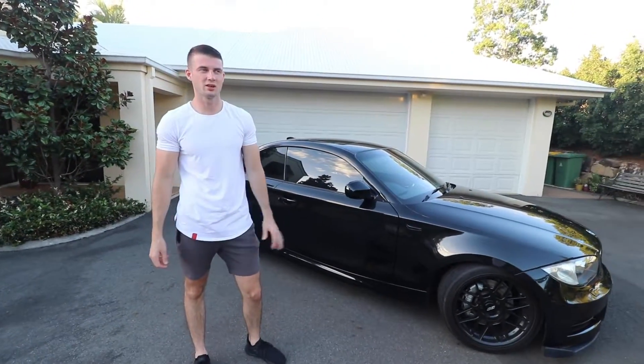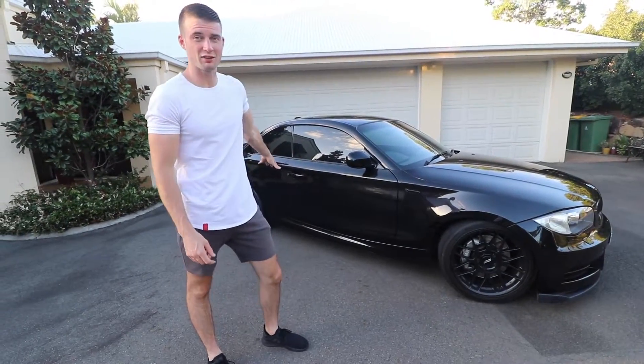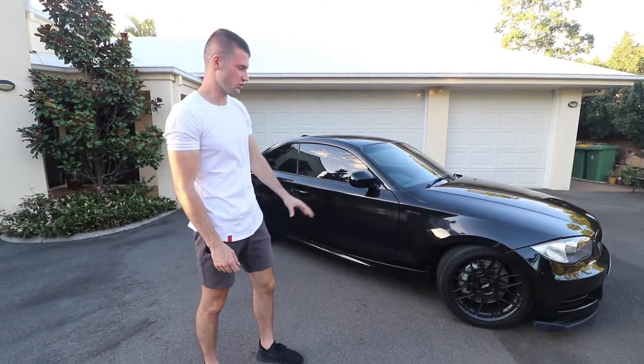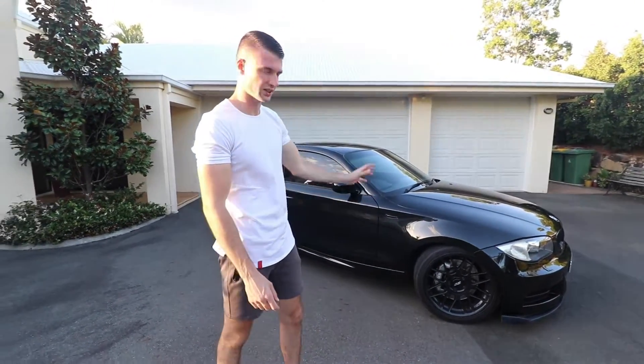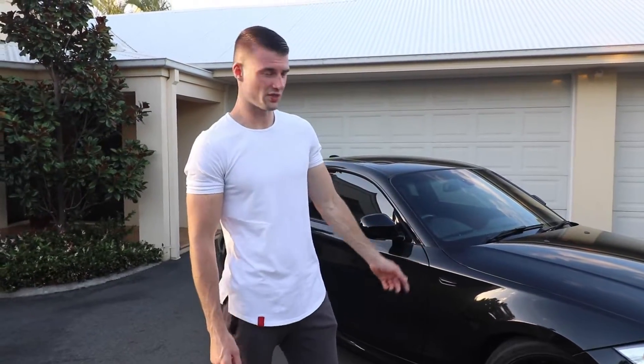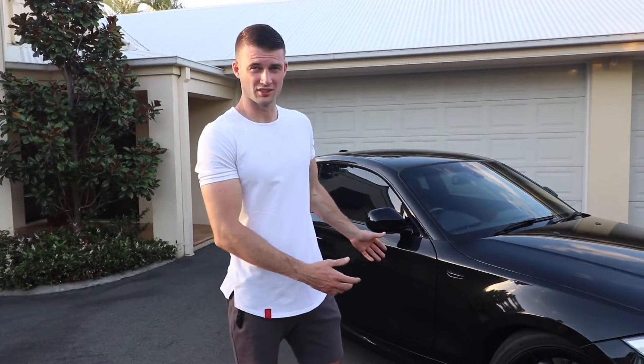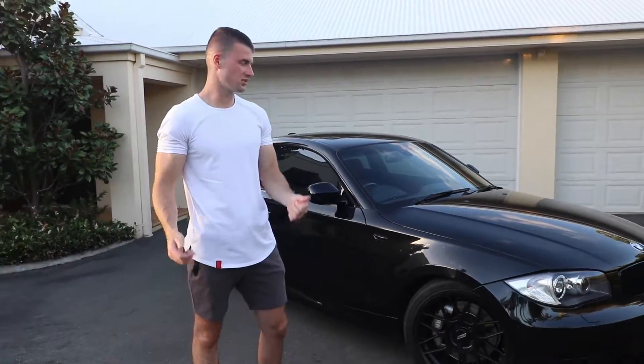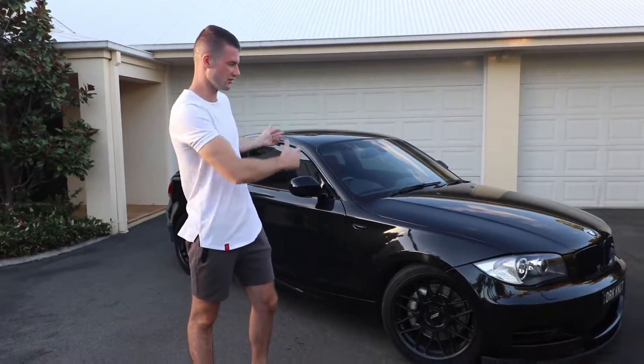My plans for the car — I actually plan to track it. I want to get a half cage in the back eventually, upgrade the front-mount intercooler, do the brake lines, and upgrade the brake pads. Anyway guys, that's my BMW 135i. I hope you like the progress and what I've done to it since it was stock. It's currently a work in progress — like and subscribe if you want to see more videos of the car.